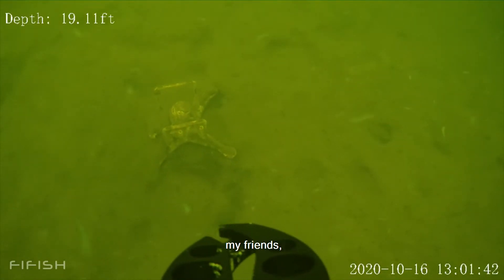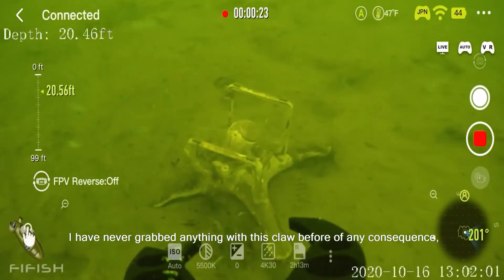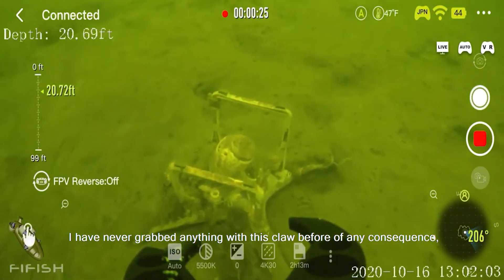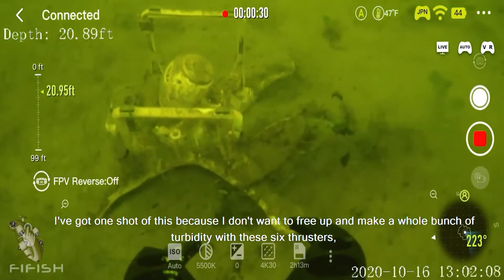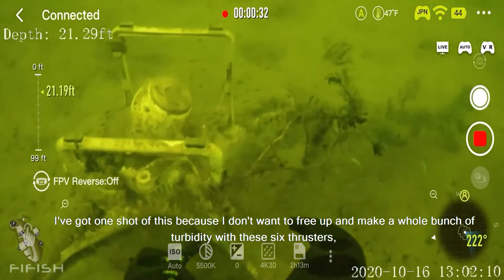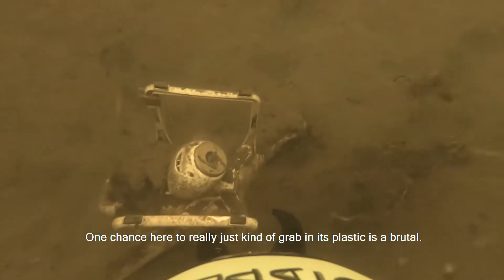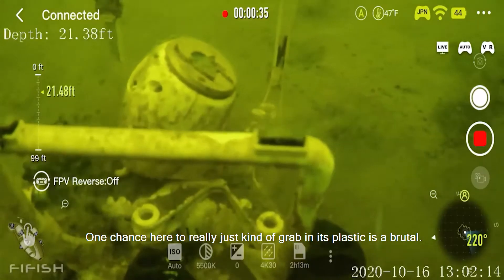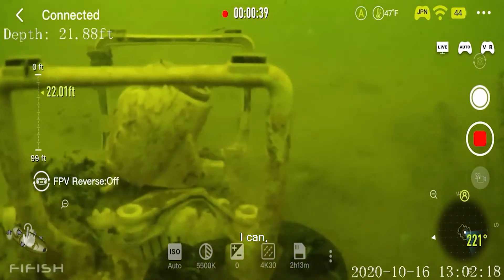And then lo and behold, my friends — check it out, look right there! I have never grabbed anything with this claw before of any consequence. I've got one shot at this because I don't want to frig up and make a whole bunch of turbidity with these six thrusters. You'll see I'm already starting to kick stuff up — one chance here to really just grab it. It's plastic — is it brittle after six years?